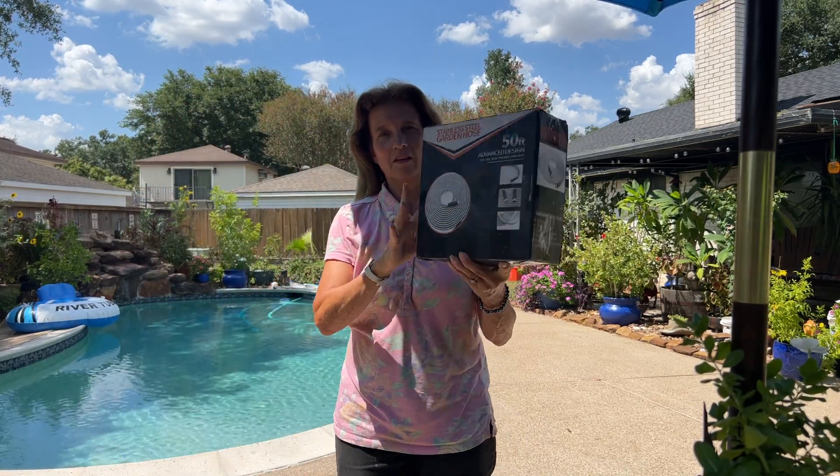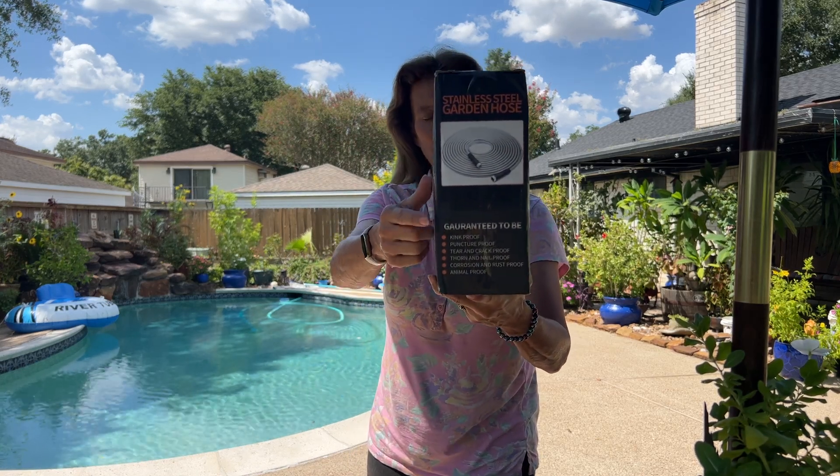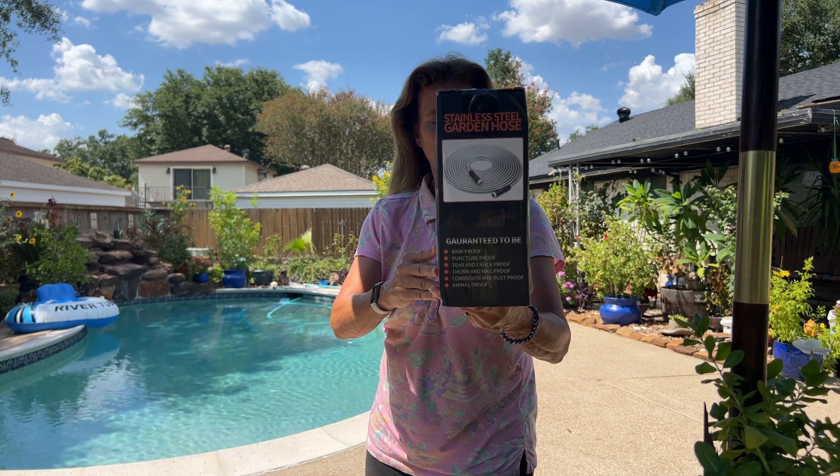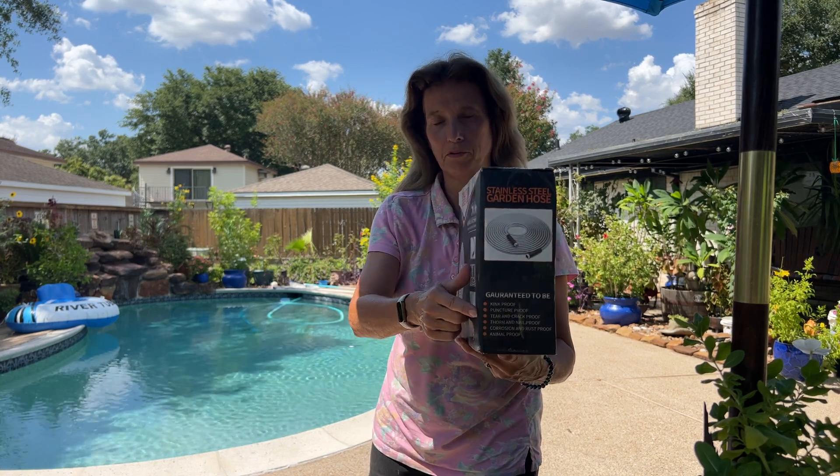The number one feature here is guaranteed to be kink proof, puncture proof, tear and crack proof, thorn and nail proof, corrosion and rust proof, and animal proof.